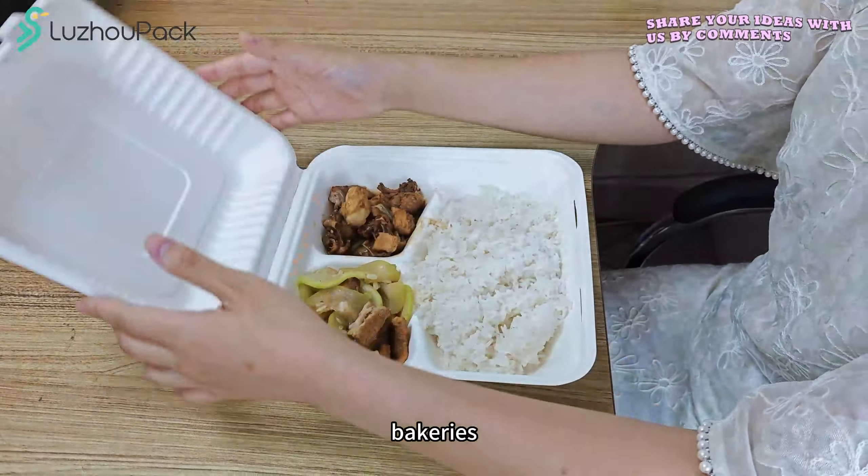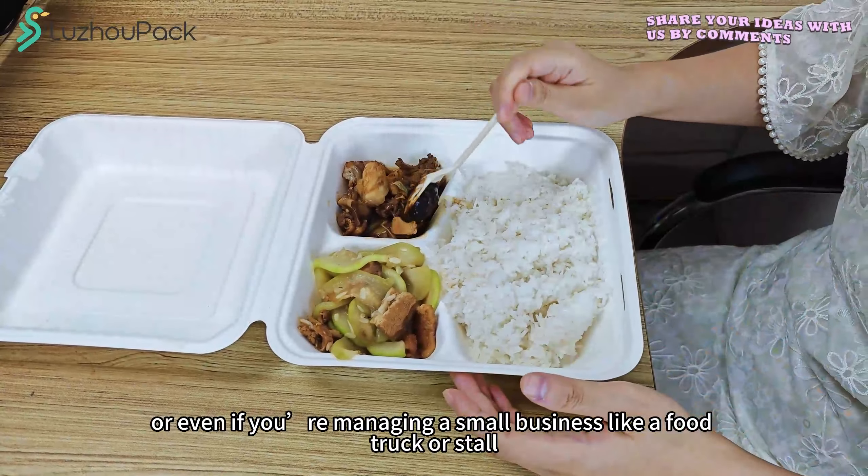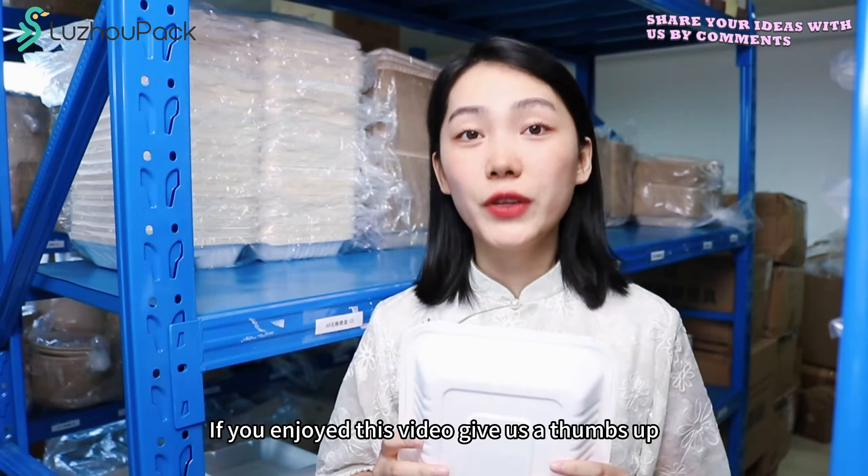Perfect for restaurants, bakeries, take-outs, delivery service, or even if you are managing a small business like a food truck or store.